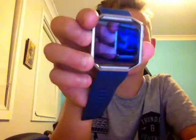Yes guys, as you can see, it's very weird — I'm videotaping on my iPad because my GoPro is dead.